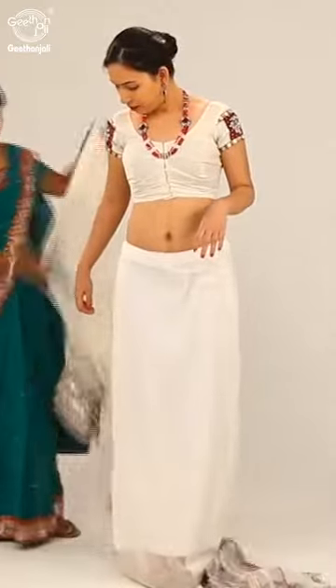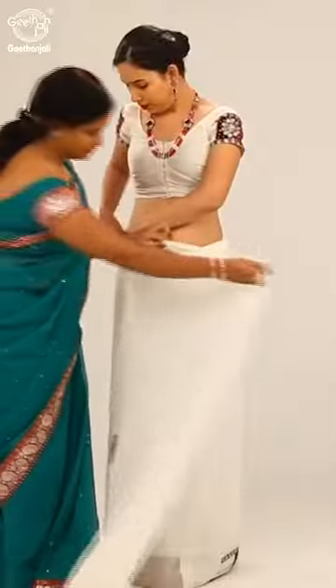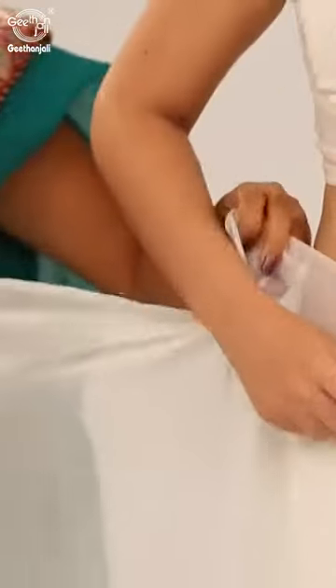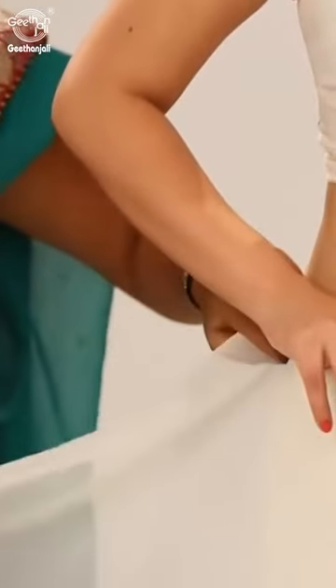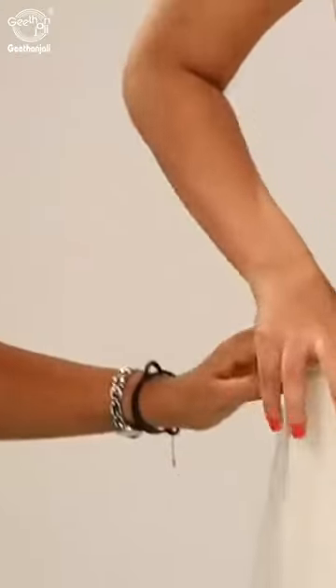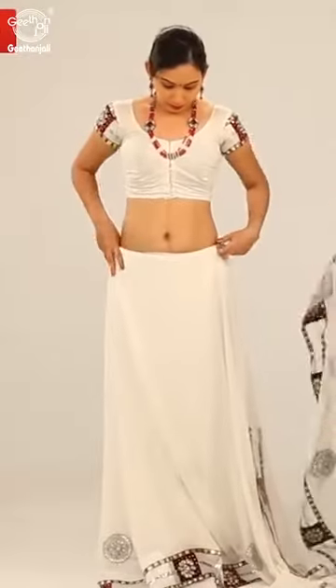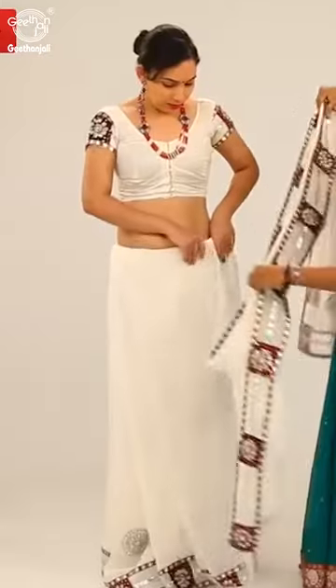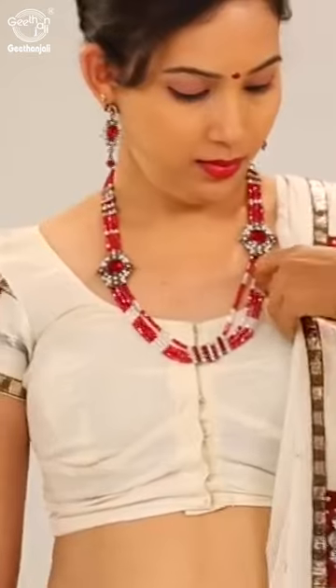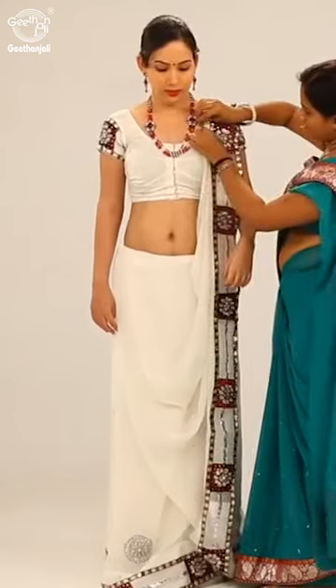Bring it towards the front. Fold the saree in a broad pleat. Now make pleats on the pallu and put it over the left shoulder. Secure it with a pin.